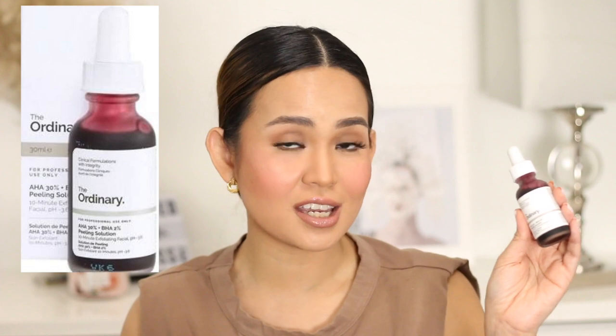You've probably seen a lot of influencers on Instagram and TikTok putting a drop of really red liquid on their faces — it kind of looks like blood — and a lot of people are raving about its good effects on skin. That product is The Ordinary AHA 30% BHA 2% Peeling Solution. Before you buy this, you have to make sure it's right for you, because unfortunately this is not for everyone and it can do more harm than good if used the wrong way. In this video, I'm going to tell you what this does and most importantly help you figure out if it's good for you.